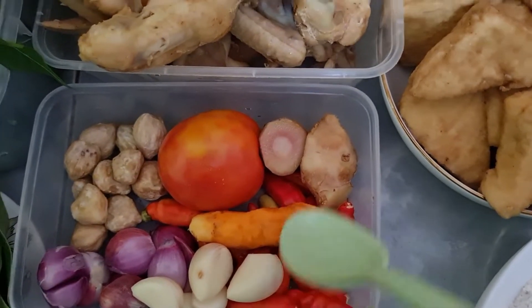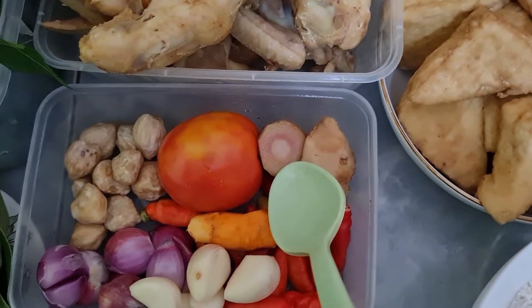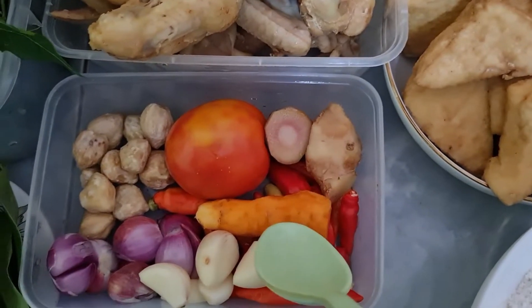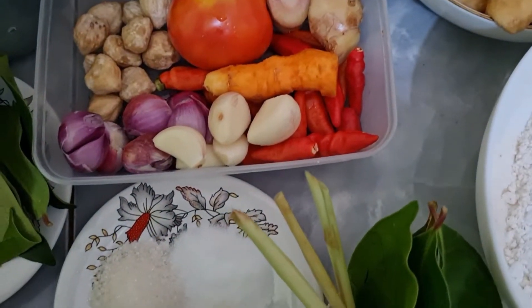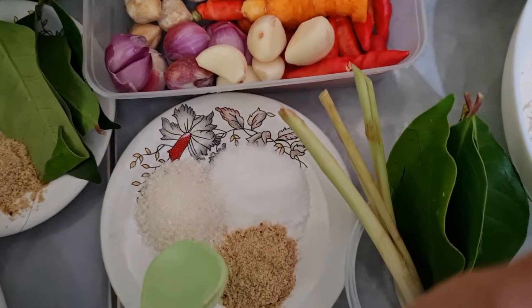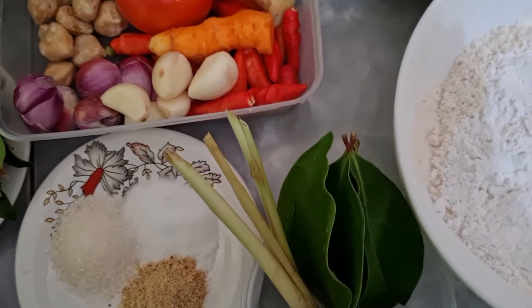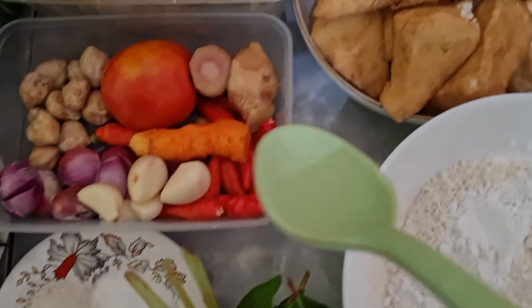Dan menu selanjutnya yaitu sayap ayam, ini udah saya rebus, udah saya buang air yang pertama, rebus sebentar. Dan ini bumbunya yaitu 10 kemiri, 8 bawang merah, 5 bawang putih, 10 rawit merah, 1 buah tomat, setengah ibu jari lengkuas, 1 ibu jari jahe, 1 ibu jari kunyit. Mengenai cabai, kalau tidak suka pedas bisa dikurangi.